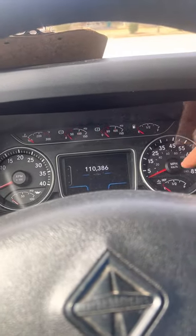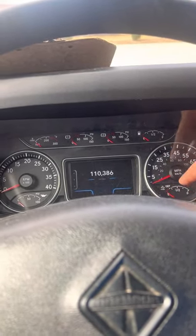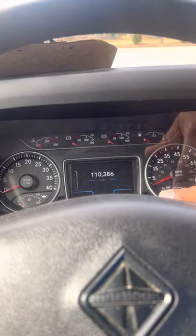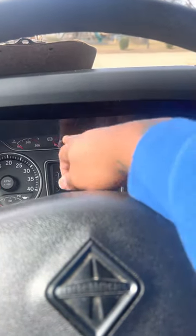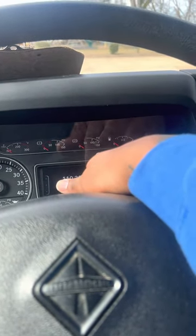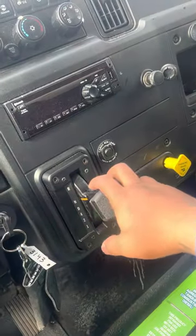That's the gas gauge. This is the DEF gauge — it shows if it's full or low. Mine's gonna always show low because the gauge is broke right now, but I make sure it's full. These are air gauges: tank one, tank two. I'm gonna show you how those work.